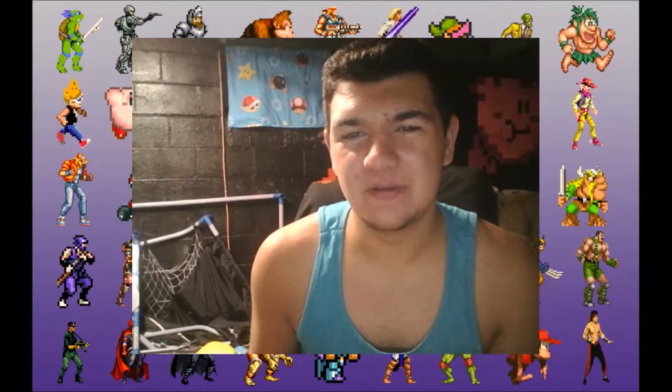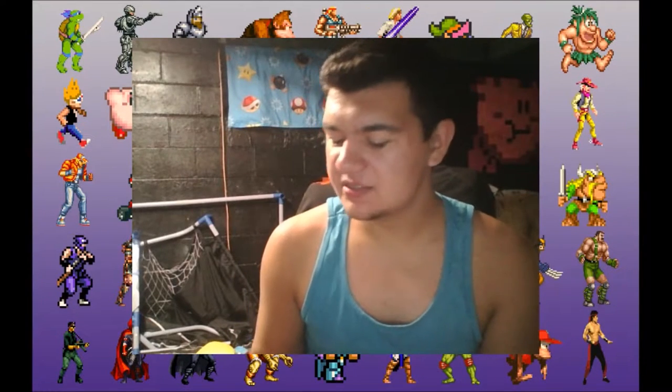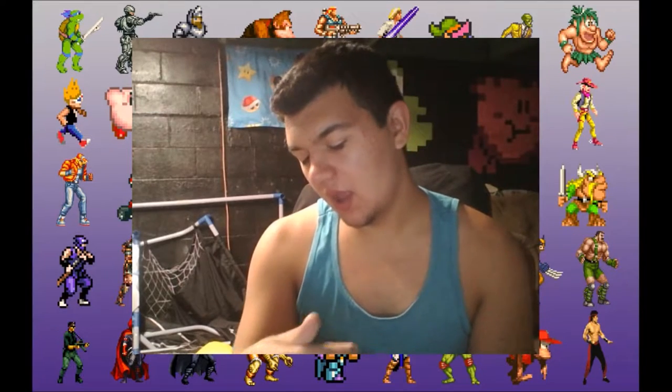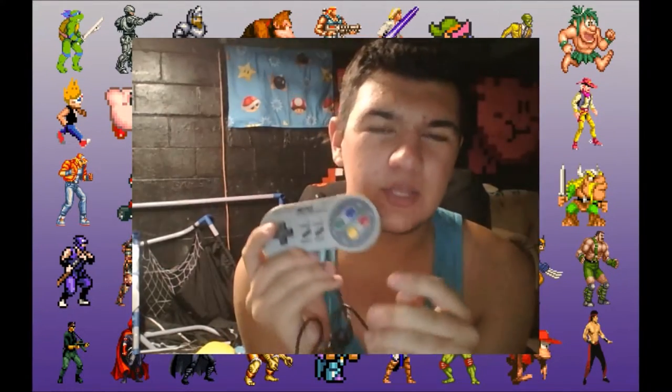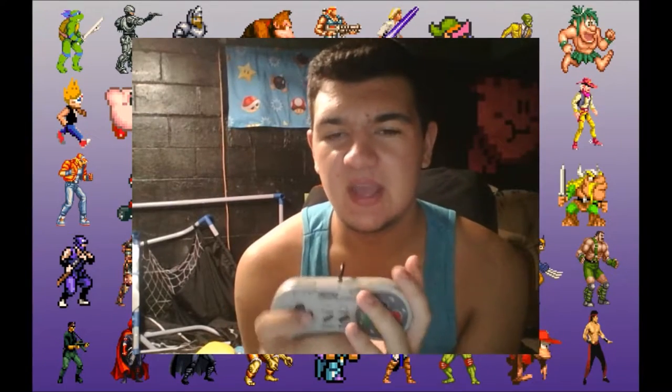What's up everybody, my name is Anno. Welcome to a brand new episode of $20 Tech. Today I'm going to be reviewing the Buffalo Classic USB Gamepad, which is a Super Nintendo USB Gamepad for the PC and Mac.